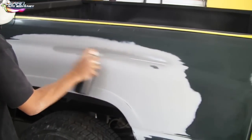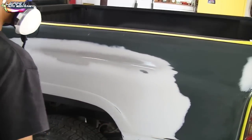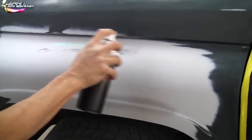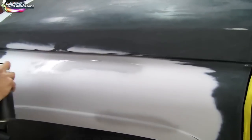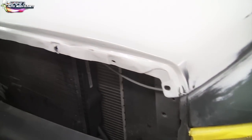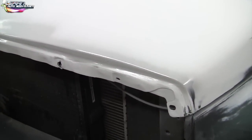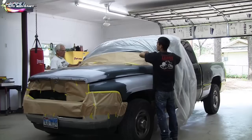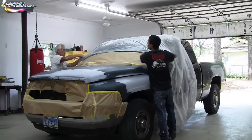Here's what I'm talking about — we're using a 1k Rust-Oleum primer and we're just going to hit all the bare metal spots to cover them, because you don't want to paint over plain glaze putty, any kind of bare metal, or body filler. You always want to paint over a primer — unless it's regular paint like the clear coat on this green car here, which we can paint directly over.